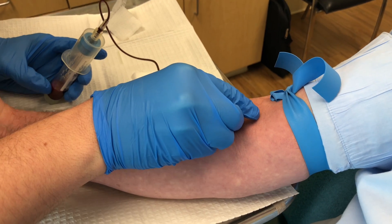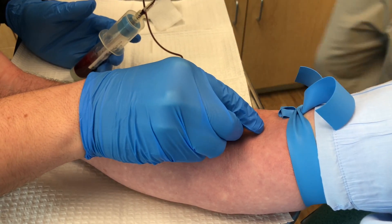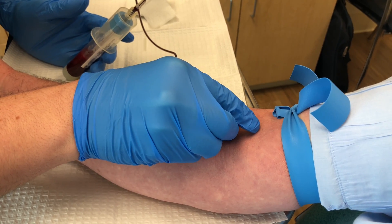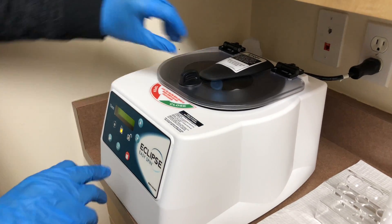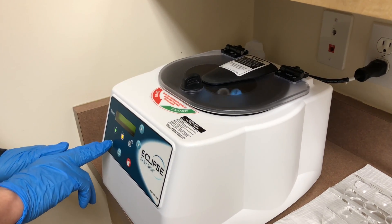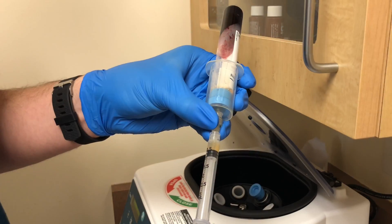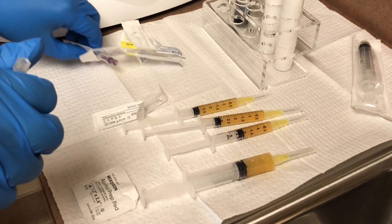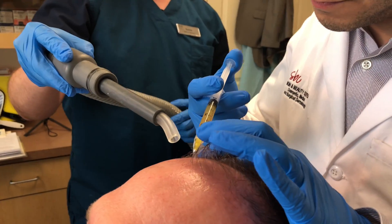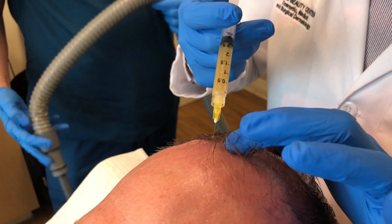The way the procedure works is we draw a tube of blood, similar to a simple blood test that you do by your doctor. We take that blood and we spin it down at a high speed using a centrifuge. That separates the different components of the blood. The isolated PRP is drawn up into syringes, which are then used to inject into the patient's scalp.